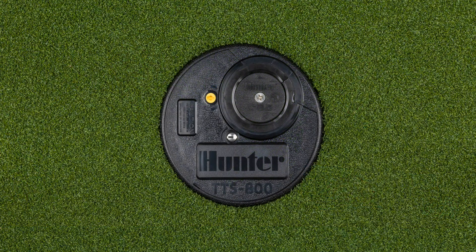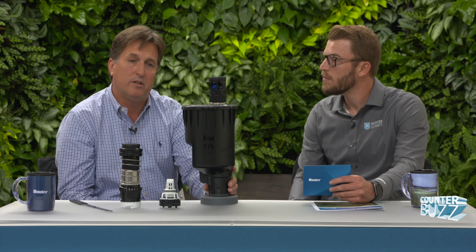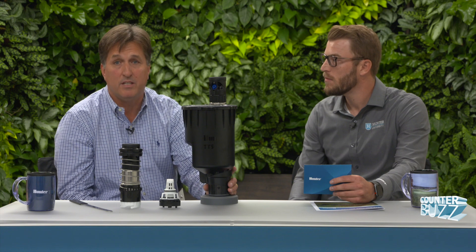With the new product comes new features and benefits. The key here is the expansion of our total top serviceability, which really means everything is accessible from the top — so it's a true no-dig solution. What we've done with the TTS 800 is we've enlarged the flange compartment and added new components into it to make it even more user friendly and really just to make the superintendent's life easier.